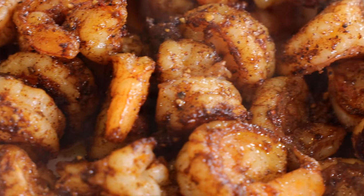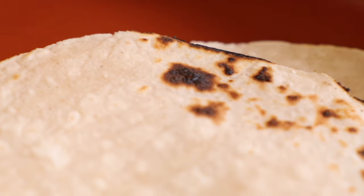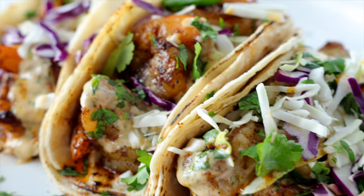These shrimp tacos are like a powerhouse of flavor. You've got juicy, perfectly cooked succulent shrimp, zesty chipotle sauce that comes together in less than 10 minutes, and warm corn tortillas. They hit on all the flavor notes — all of them.